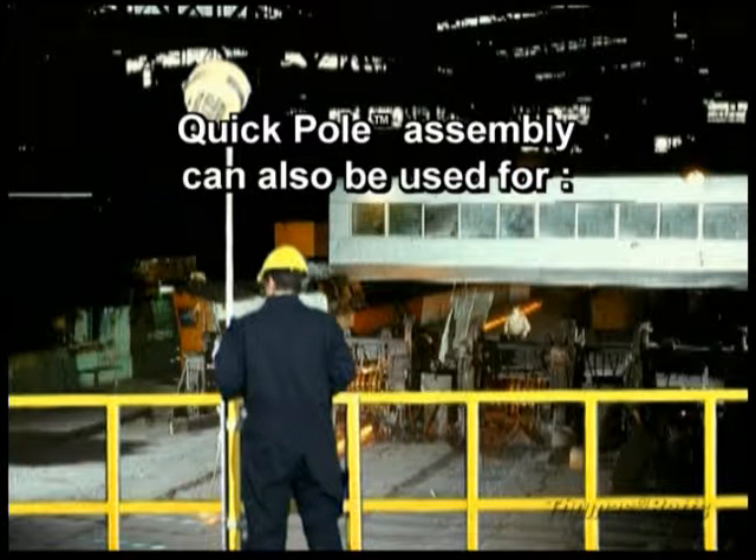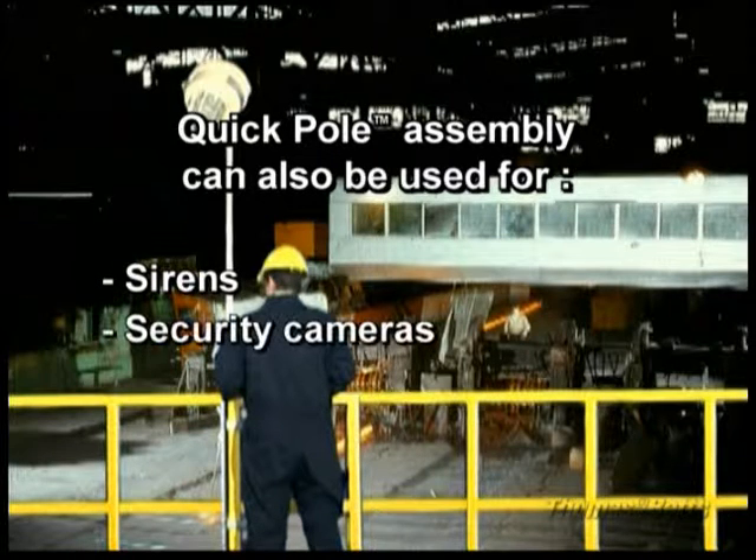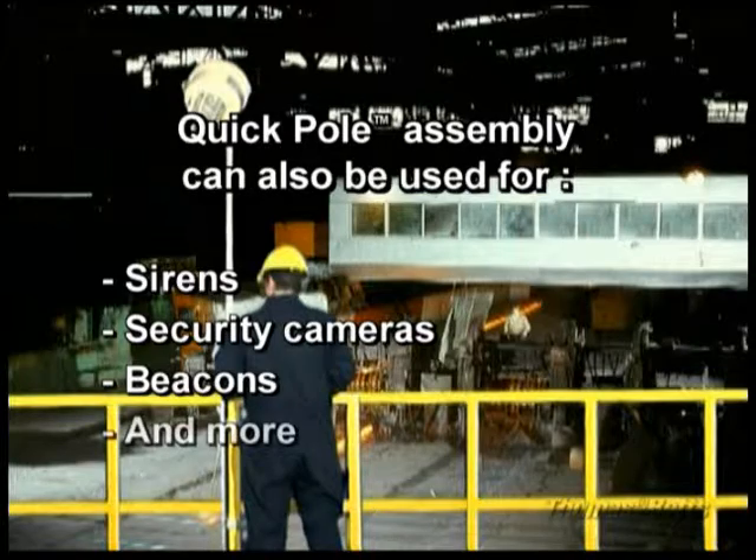In addition to lighting fixtures, the Haslux Quick Pole Assembly can be used for a range of pole-mounted equipment, such as sirens, security cameras, beacons and more.